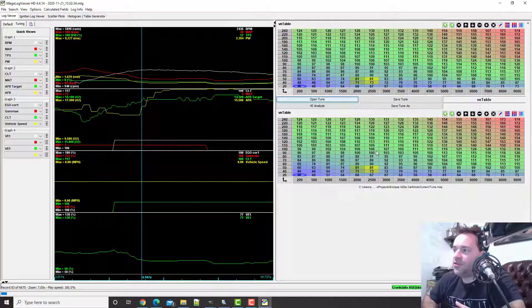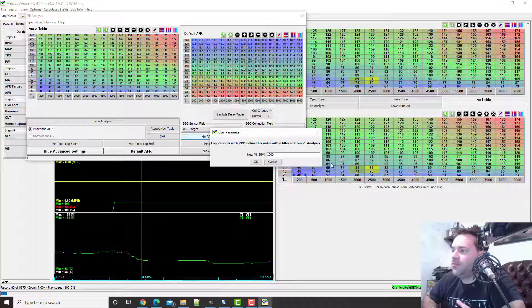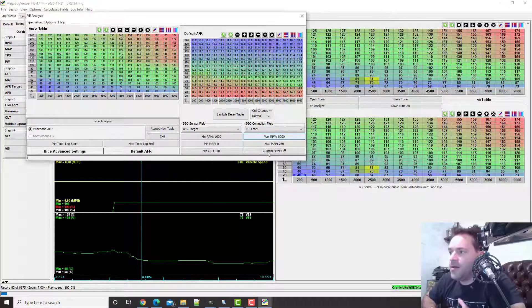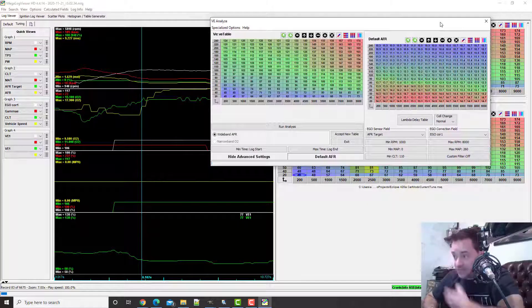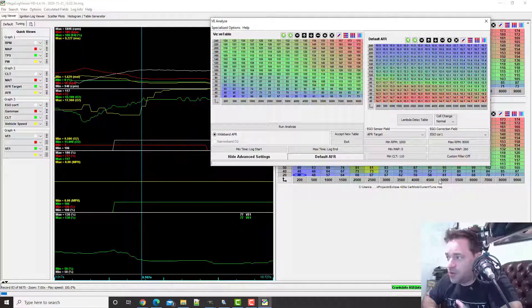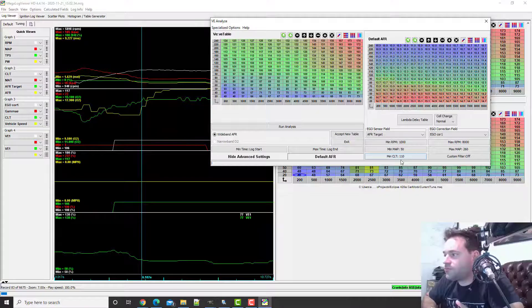Open tune — current tune. VE Analyzer. Setting RPM minimum to 1000 and max RPM to 8000. For minimum MAP, I'm going to set 50, because I don't want to mess with the bottom lines for now — otherwise I'll mess up my idling. 260 is the max MAP. Coolant temperature — let me check what my coolant temperature was in the log.